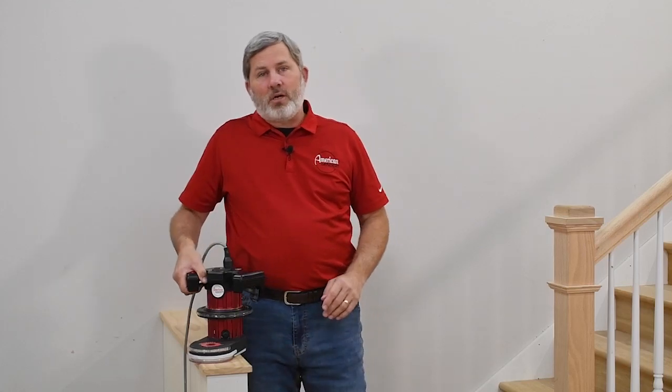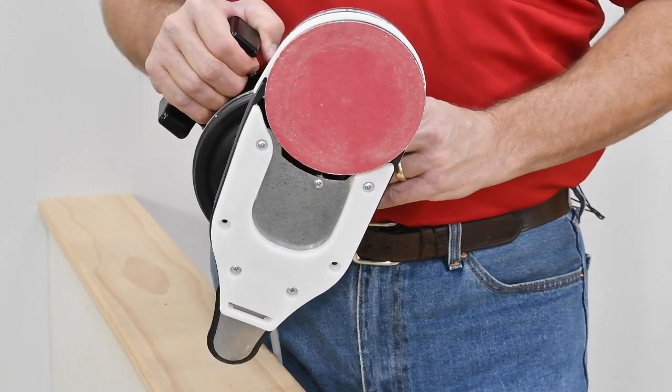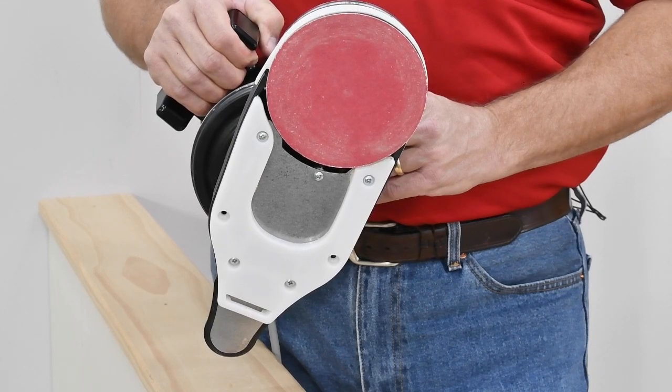The Compass rides on a composite skid plate — no wheels — which gives you improved maneuverability on stairs and helps to enhance dust pickup.